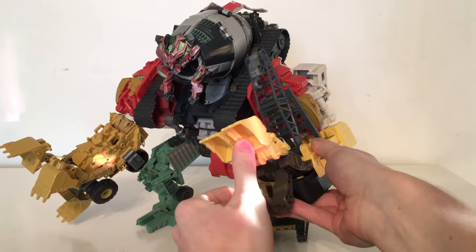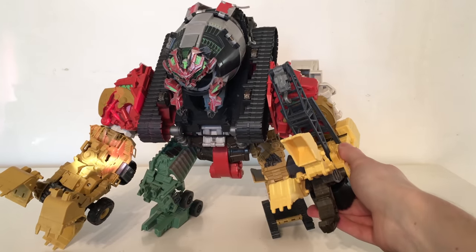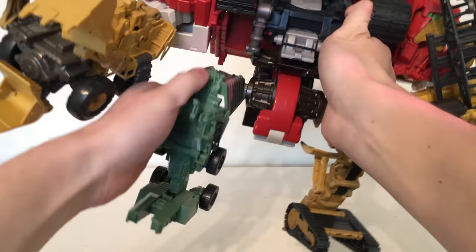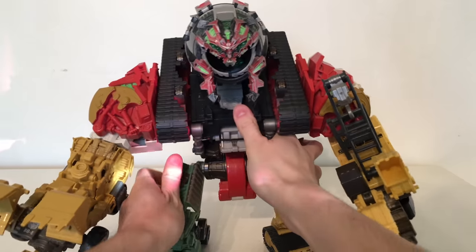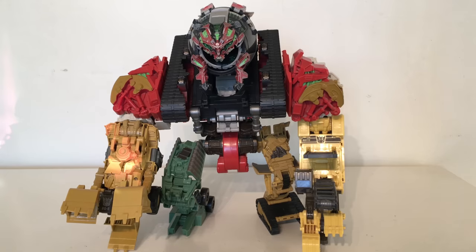All three fingers are poseable so you can manoeuvre them in a variety of different ways, and that is the same for the other arm. Turning down to the leg sections, these are on ratchet joints so you can ratchet those forwards and backwards; there is some slight knee articulation and the foot can pivot ever so slightly. However, seeing how top heavy this figure is, there is really only one way you can display it — in the default position — as any other position and the figure is more than likely to topple over.